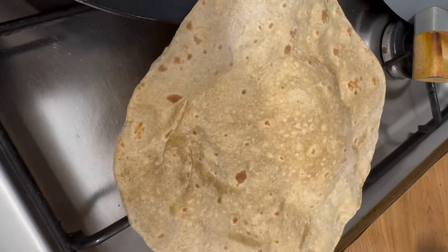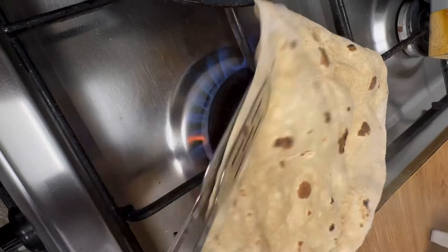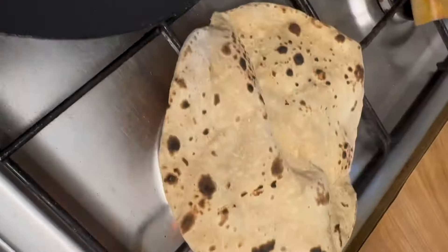Now add two green chilies. After adding the green chilies, put the flame on low and cook for another 15 minutes with the lid on. Meanwhile we start preparing our rotis — for the rotis I have a multigrain atta.